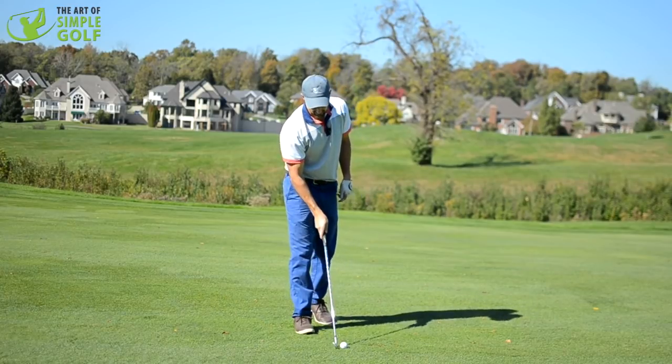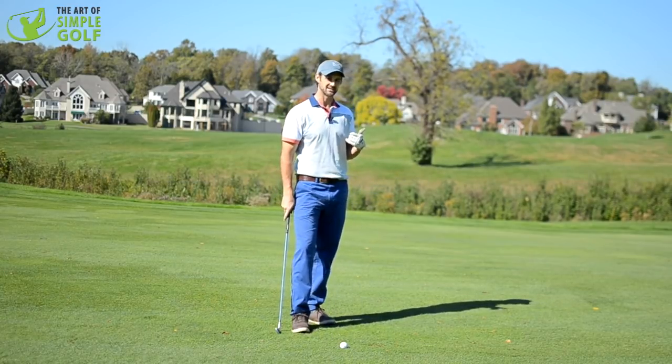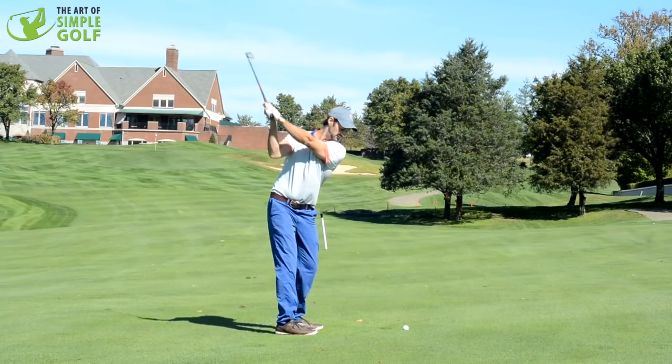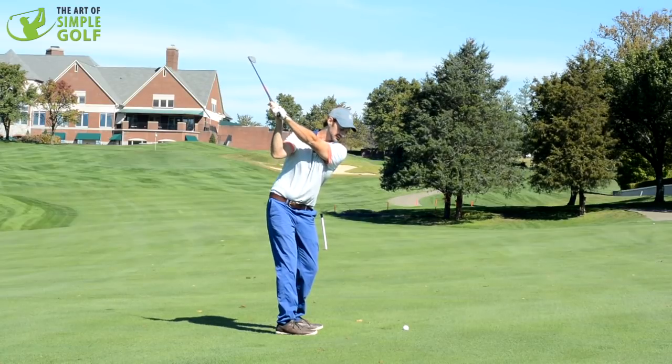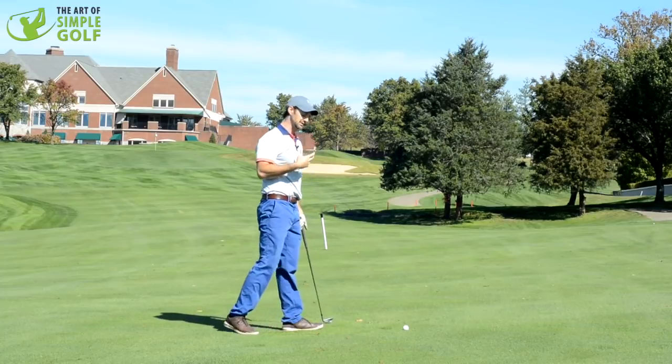But there is, I think, a way that I've realized that is going to give us a little bit more consistency about just how the right arm — how the wrists fold in the backswing, how they function throughout. That's going to give us a little bit more consistency.